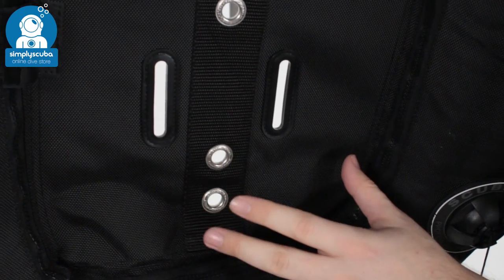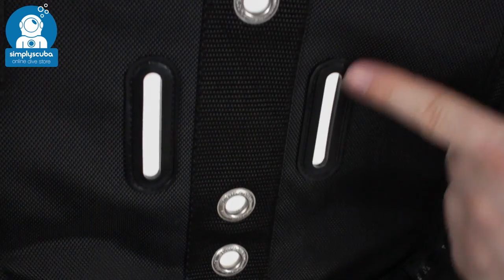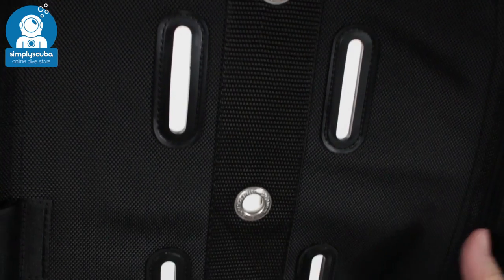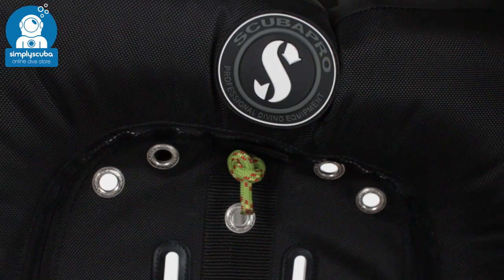The back plate mirrors your stainless or aluminium back plates with all the grommets and the slots to line everything up, attach it all, and just make it move exactly with your back plate.